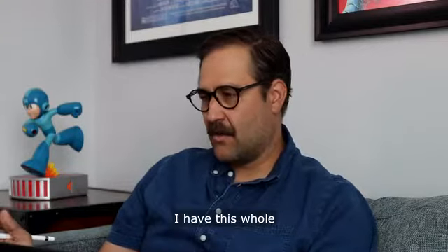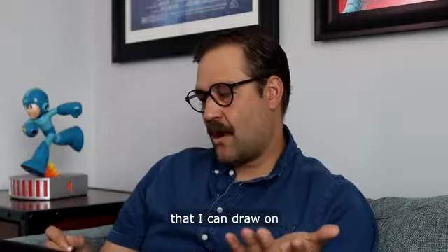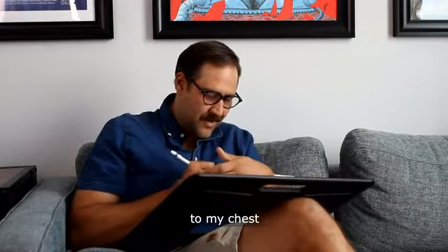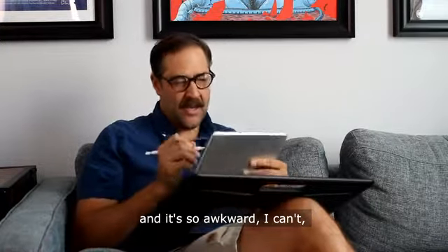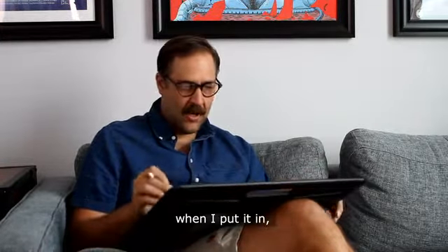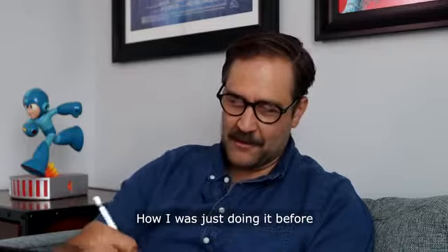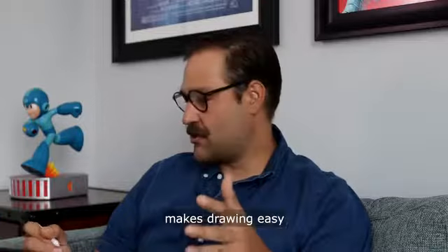It just makes it so that I have this whole board, this whole range that I can draw on. I no longer have to — if I just have the iPad, I'm holding it up to my chest and it's so awkward. I'd have to rest it on my belly or something. With the sketchboard, that problem goes away. How I was doing it before was so frustrating. Now it's not frustrating at all — it flows, it's very fluid. I really do love the sketchboard. It really makes drawing easy and effortless. I love the ability it gives me to get full range of motion of my arm within my illustrations.